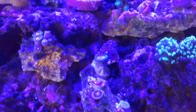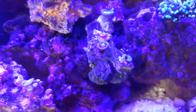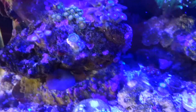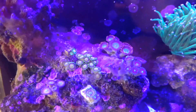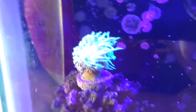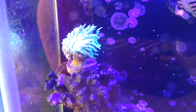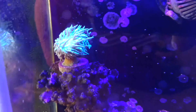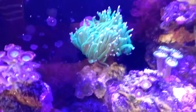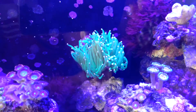Just a quick zip around of my zoas here, and they're doing pretty good. I'm fragging some here and there and trying to sell a few to recoup some money. My Duncan's not doing too bad. It has gotten a little smaller, but I've also moved it, so that might be the issue there. My torch is doing pretty good, although it has been much bigger in the past. It's not doing too bad.